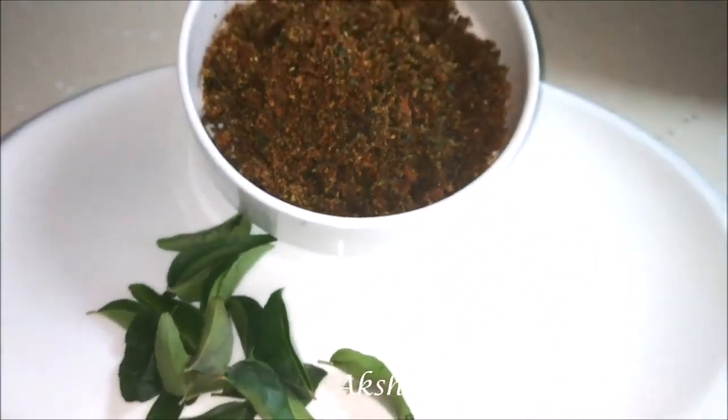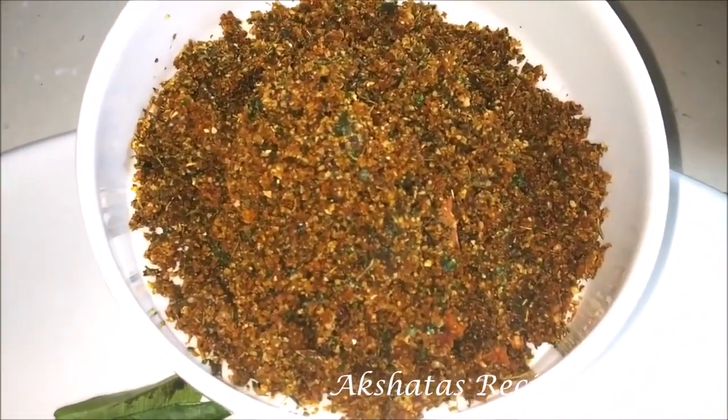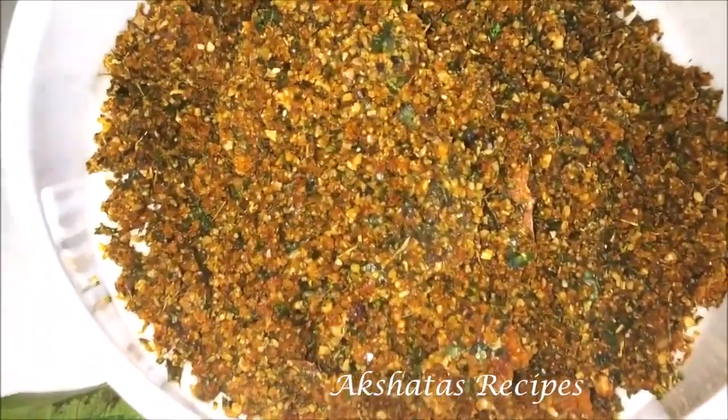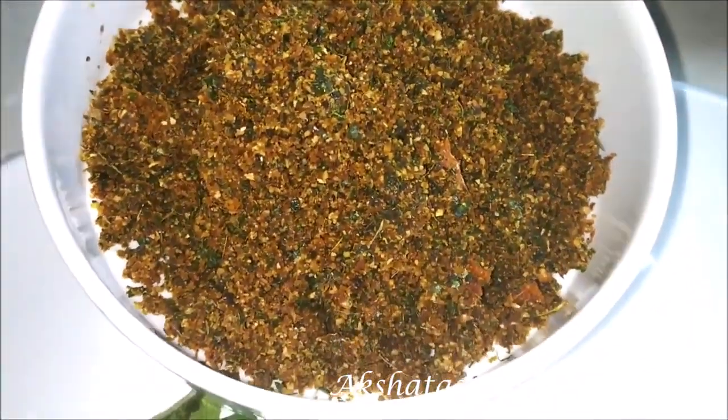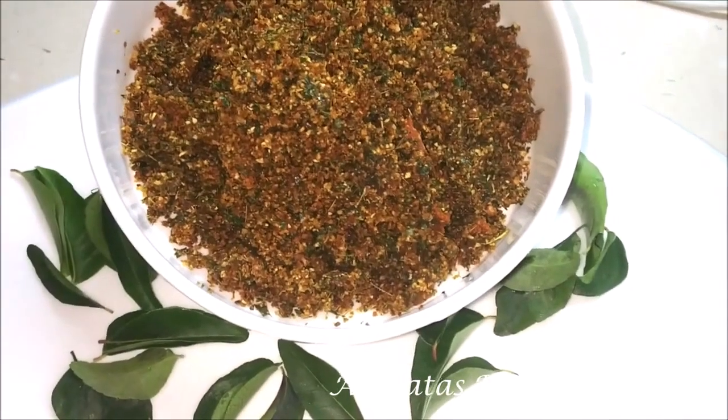My entire kitchen has got this beautiful aroma of this lovely chutney. And believe me, friends, it's so, so delicious. It goes well with even plain curd rice or anything.